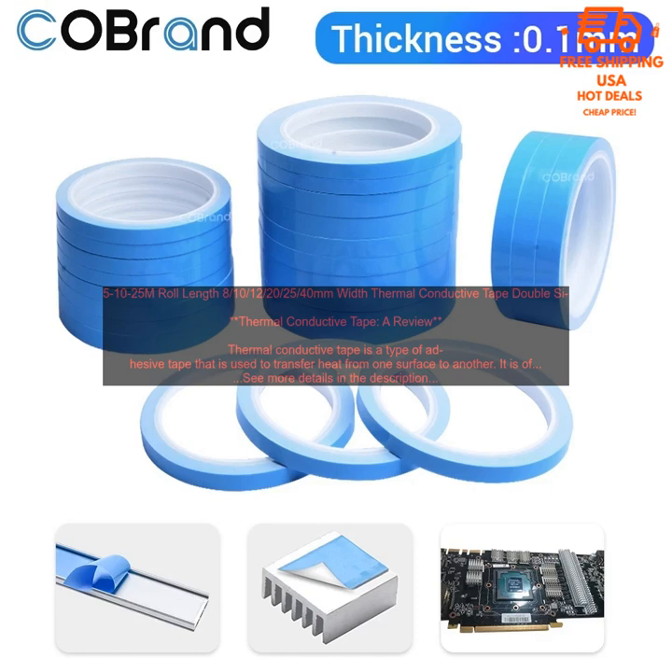Thermal conductive tape is available in a variety of sizes and thicknesses. The width is typically measured in millimeters and the thickness in micrometers. The most common widths are 8mm, 10mm, 12mm, 20mm, 25mm, and 40mm. The most common thicknesses are 0.1mm, 0.2mm, 0.3mm, and 0.5mm.